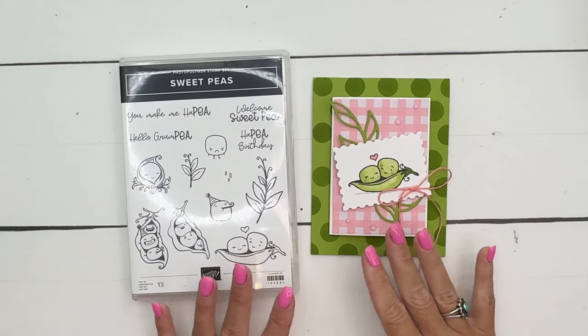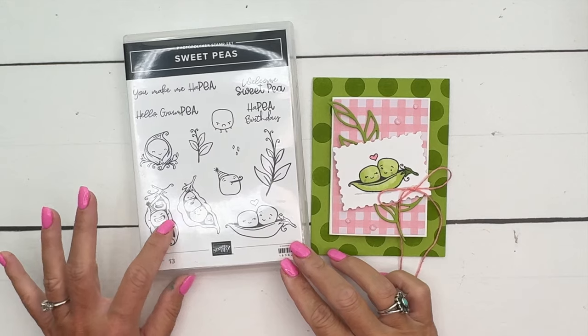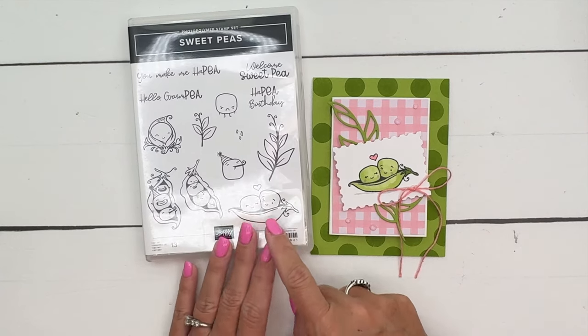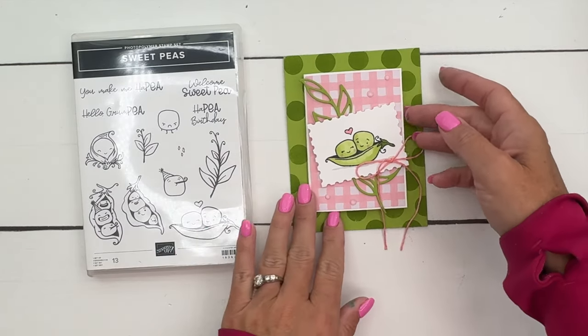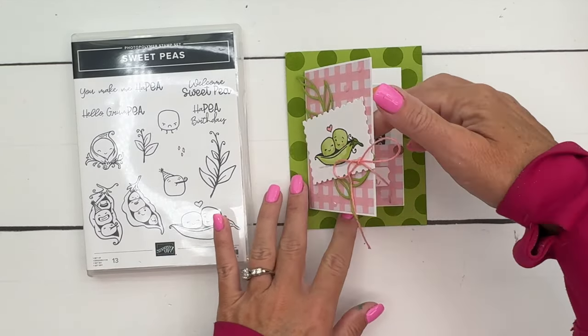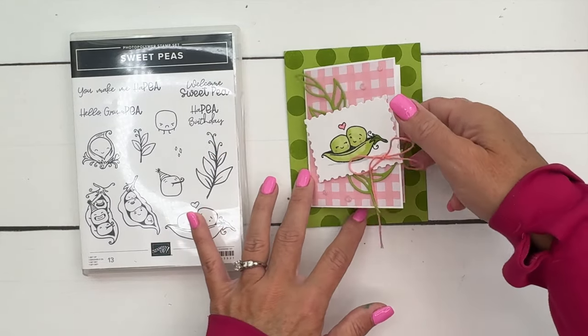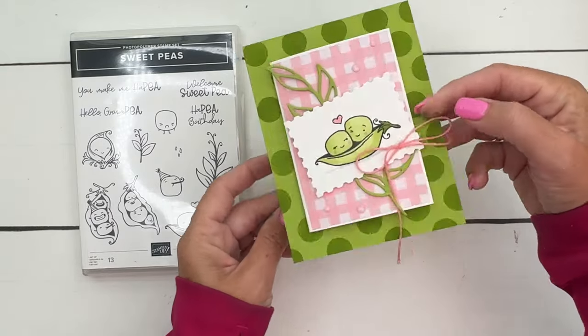Hey everybody, Erica Sirwin here from Pink Bud Designs. This week I am using the Sweet Pea stamp set from the current Stampin' Up annual catalog. These little guys are so cute - we're going to use this little pea pod right here with these cute little faces. I've made a baby card gift card holder. The front opens up like that for your gift card, and on the inside you can write your sweet little message.